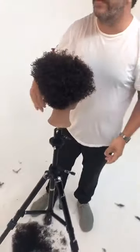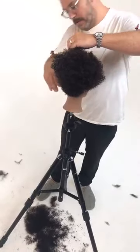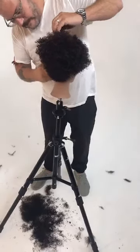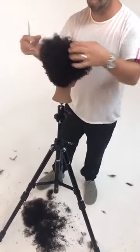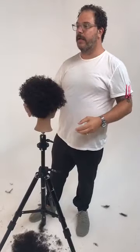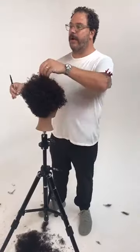Looking at the shape from the back as well as the front, and loosening it. There's a bit of product in there, which is deliberate. Every once in a while I'm breaking the product down a little bit as I work.